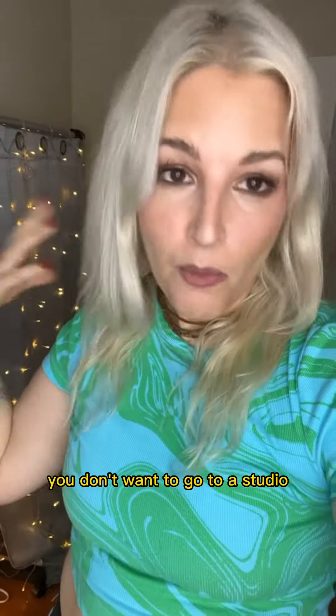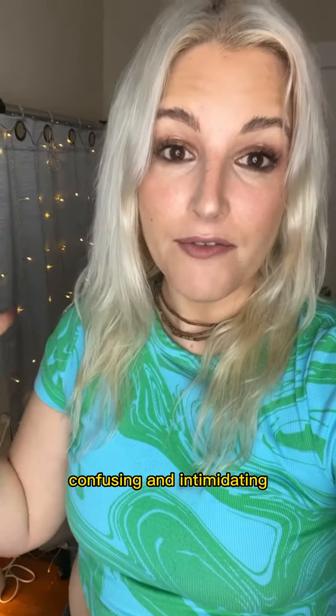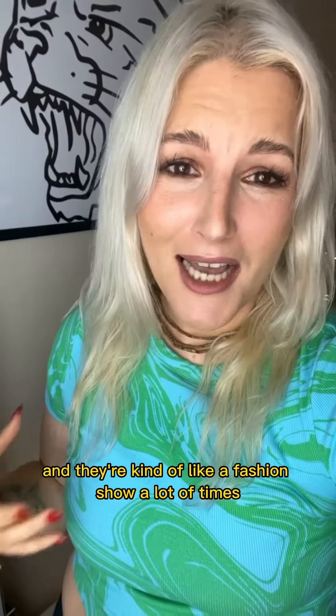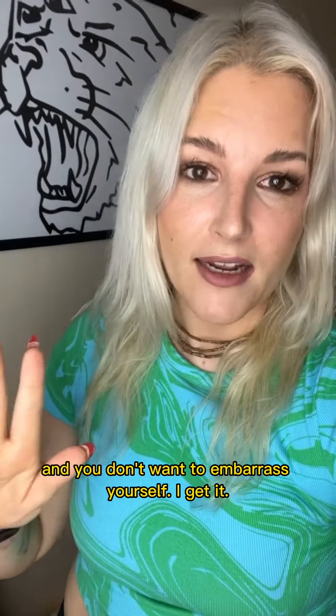So I totally get it. You don't want to go to a studio because studios are confusing and intimidating — they're kind of like a fashion show a lot of times, and cliquish, and you don't want to embarrass yourself. I get it.